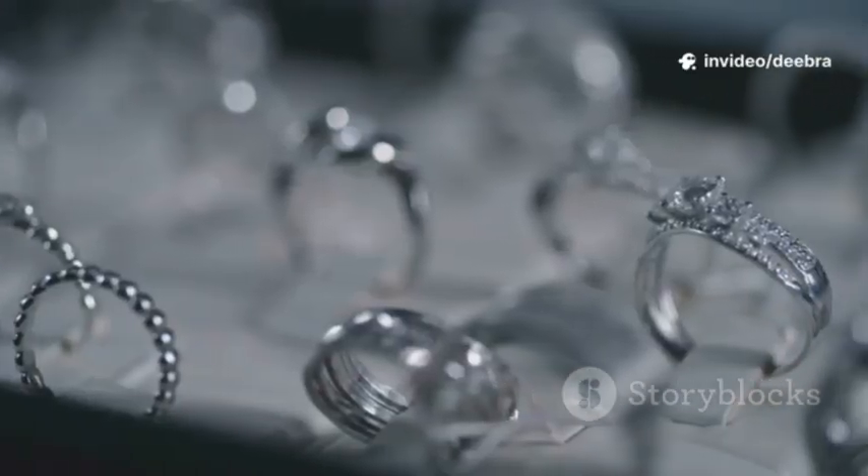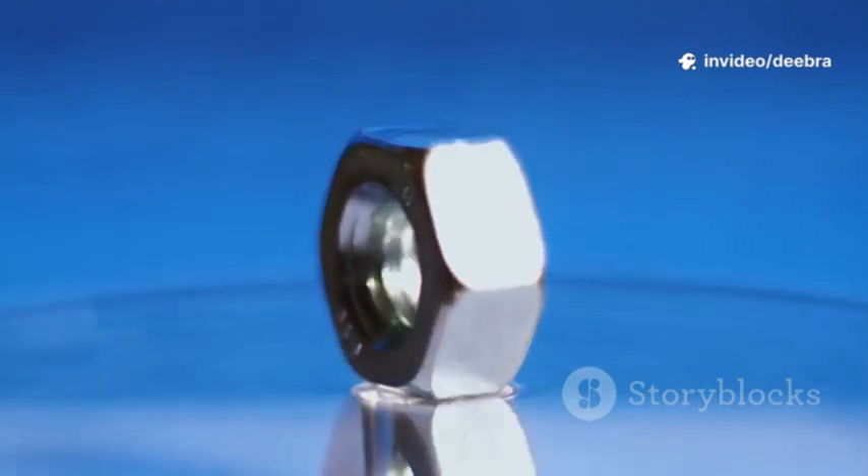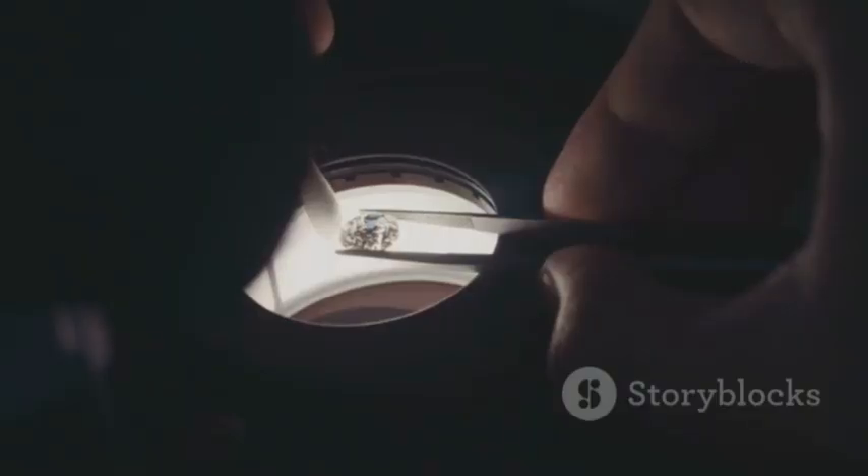Seventh, the ice touch. Gold conducts heat well. Touch an ice cube to the ring — melting should start quickly compared to a similar-size fake. Not definitive, but a clue.